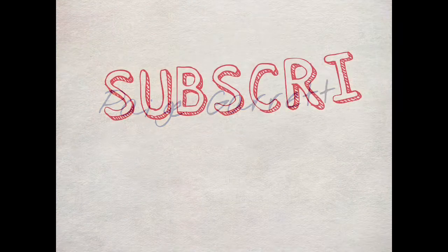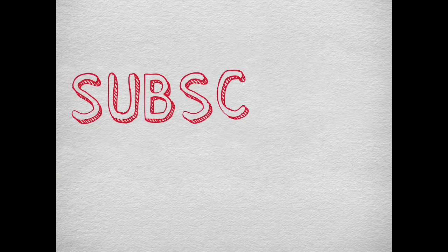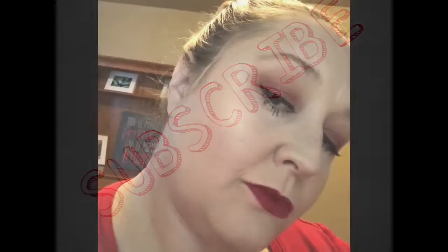Welcome everybody to the Paige Garrett channel — make sure you subscribe. This is the final look that we're gonna be working towards using drugstore makeup.